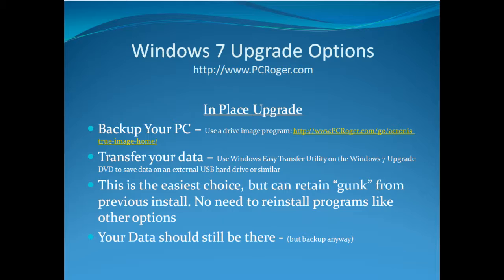An in-place upgrade is actually the least amount of work because it is the only option where you do not have to reinstall all of your applications. The downside is that it will retain a lot of gunk from previous installs and can inhibit your performance, cause lockups, and cause things to just be quirky. So I don't really recommend it, but it is the easiest and fastest option. Your data should still be there when you're all done, but back up anyway.